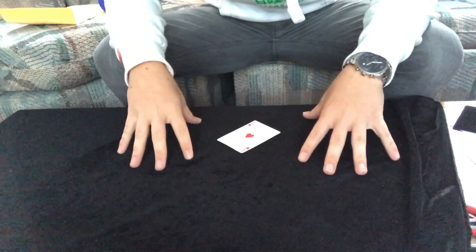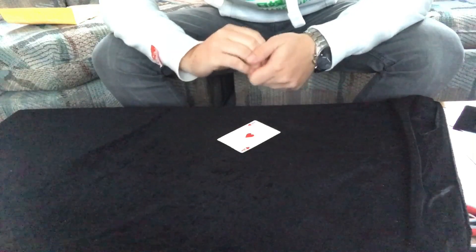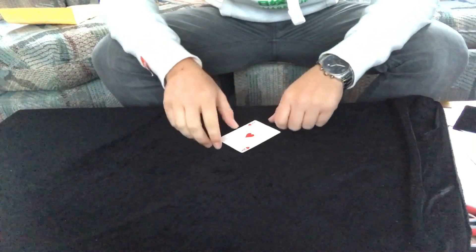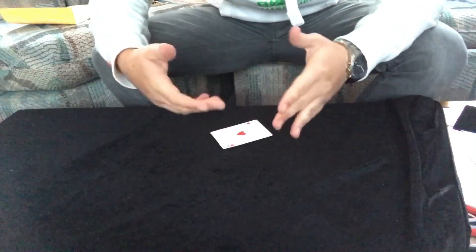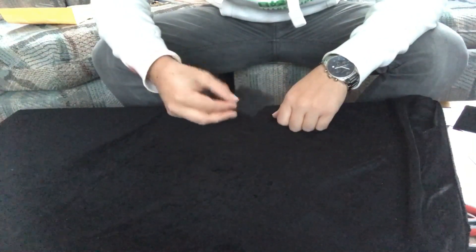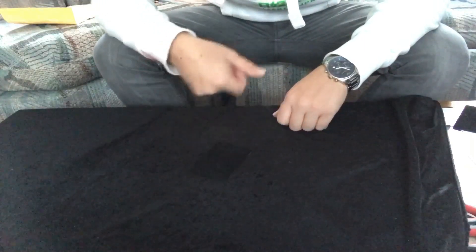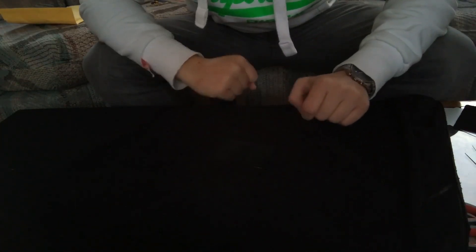The light is deliberately set up quite bright so you can see the main secret behind this effect. A big secret in magic is something called black art. What black art is, is something black on something black — so it becomes transparent and hidden. It only works in certain light conditions. Hence why I have bright lights on now, so you can see when I throw that card on, the card itself is still visible. But let me adjust the lighting — from here it's a little bit harder to see.